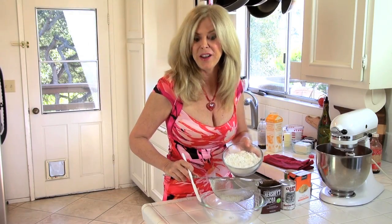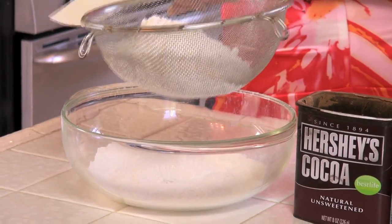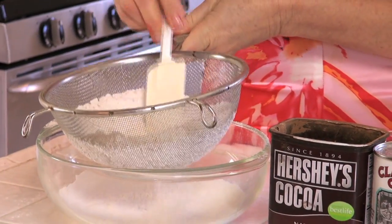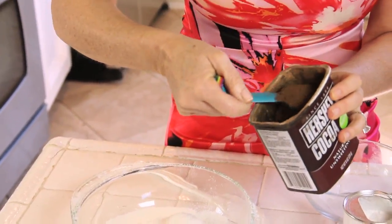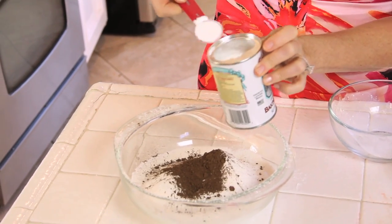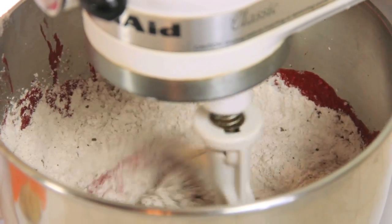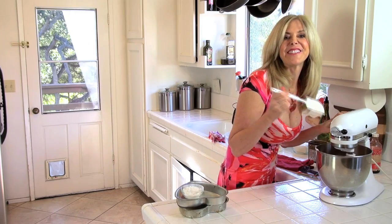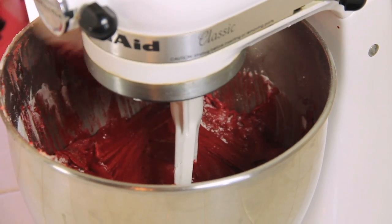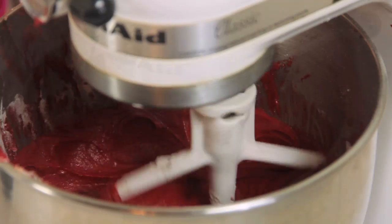Time to put together our dry ingredients. We have two and a half cups of all-purpose flour — if you sift it, you get a smoother texture in your cake. To that we add one tablespoon of unsweetened cocoa, one teaspoon of baking powder, and one teaspoon of baking soda. Let's mix that up. After about one minute, push down the sides sticking to the bowl. Maybe another 30 seconds and that's it. Good, done.